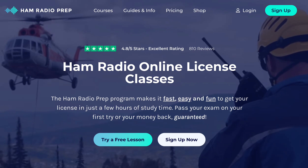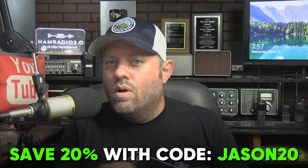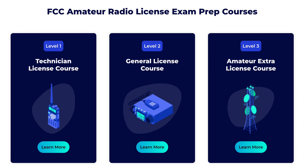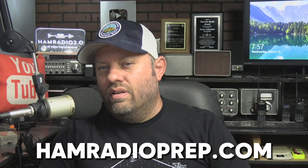If you're interested in getting your ham radio license, I highly recommend you go check out hamradioprep.com. You can save 20% on all of their licensing courses with the coupon code JASON20. You can grab your smartphone right now and download their app on your Android or iOS device — the app is free. Get started studying and taking practice tests today. If you purchase their license courses, it gives you expanded explanations of answers and whatnot. Be sure to tell them thank you for supporting Ham Radio 2.0.